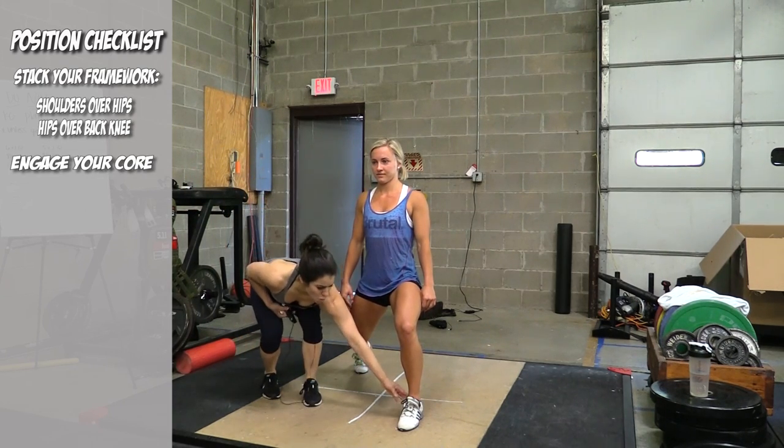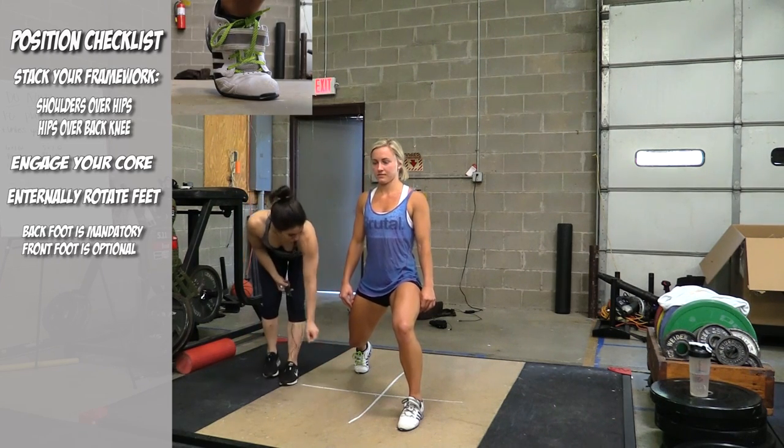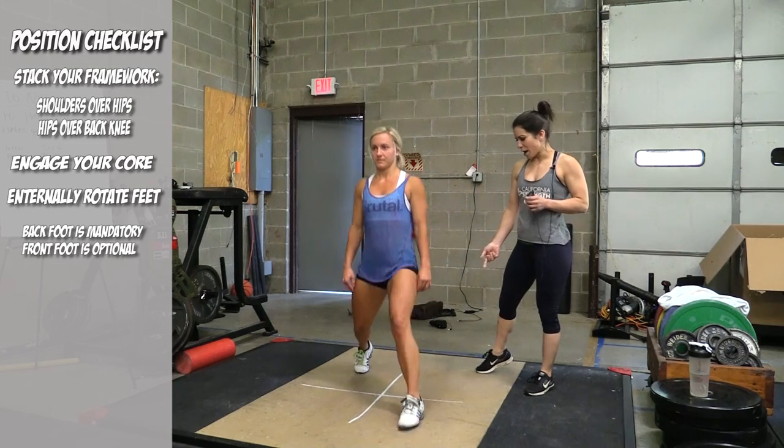For her feet, we're gonna want a slight internal rotation of definitely our back foot, maybe even our front foot. We want to anchor this back foot first when we do our footwork, and always have them recover with the front foot first coming back.